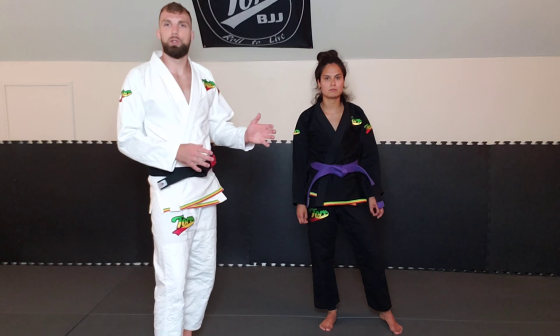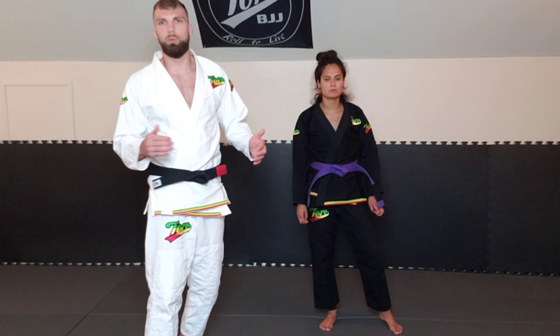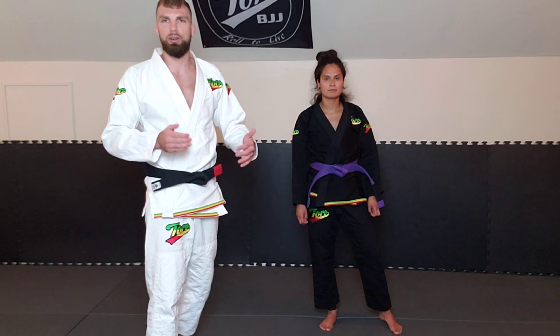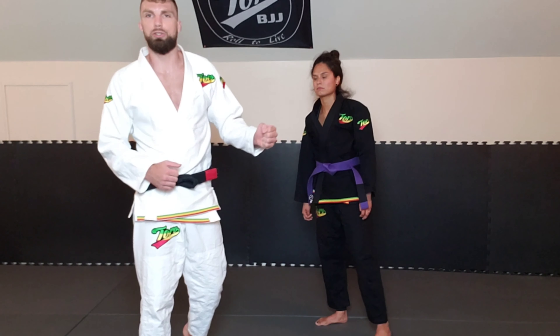I'm going to show you two different grip variations here. One is a little bit more traditional — it works gi or no-gi, wrestling, however you want to end up using it. The other one is going to be kind of gi-specific for my jiu-jitsu players.